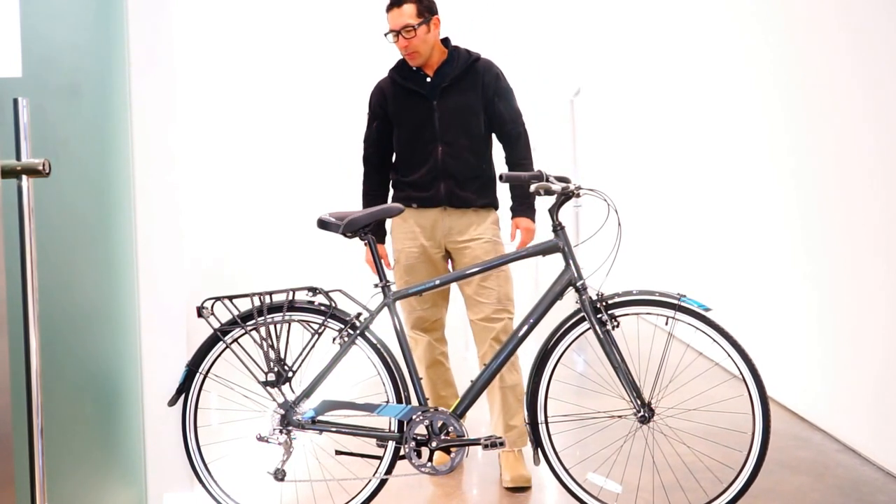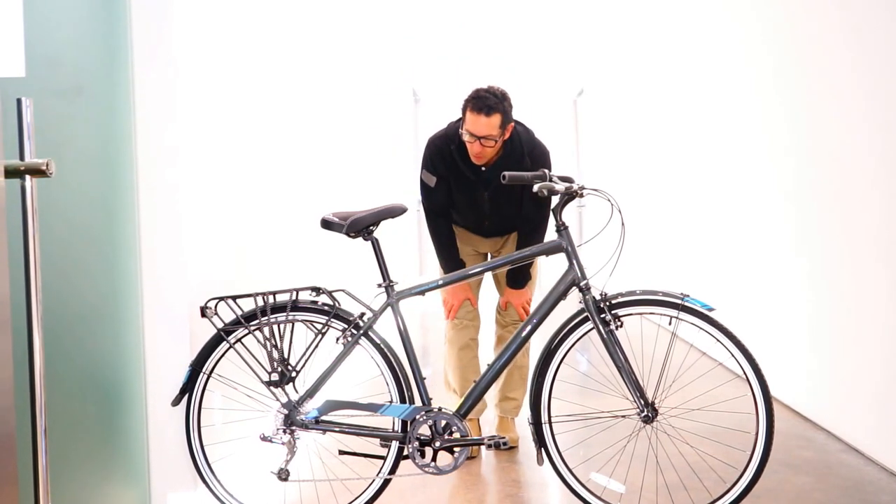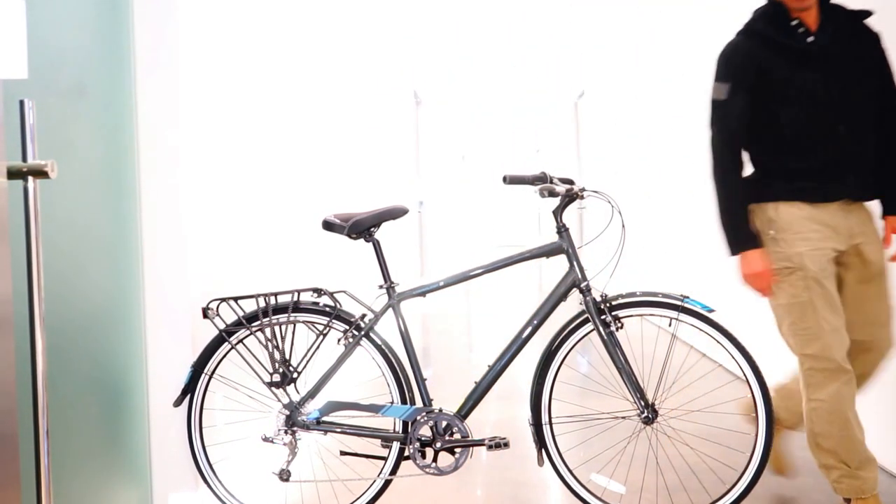So basic model, Commuter 2. Great for commuting, great overall hybrid bicycle. RBA Jameis.